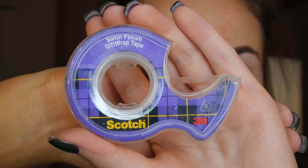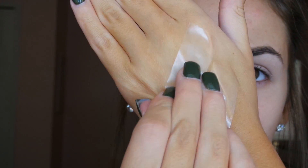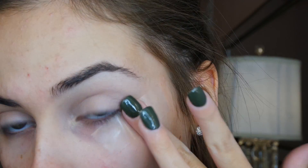I'm applying a light layer of white eyeshadow all over my lids, and now I'm applying tape going angled upward to have a clean line once we take it off.